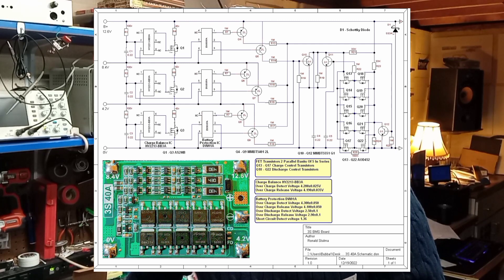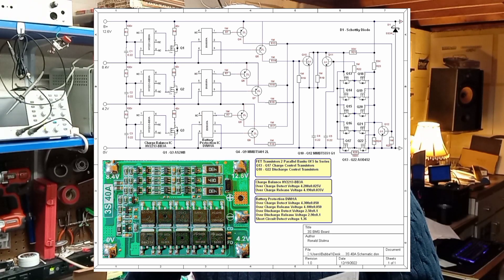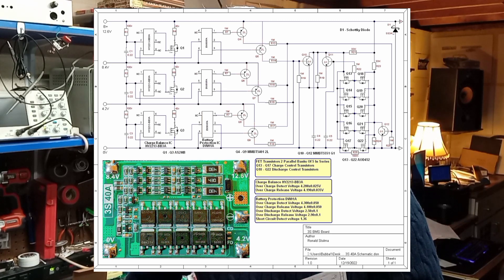The MOSFETs — Q13 through Q22 — are AOD452s. There are also several transistors in the control circuit: ones marked G1 on the board are MMBT5551, and ones marked 2L are MMBT5401. You can look at the picture of the board on the schematic — I'll leave all this in the description, along with the data sheets for the transistors and ICs that are on this board, in case you're interested.